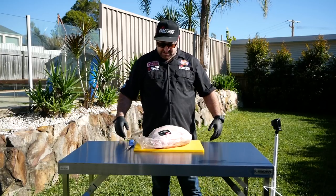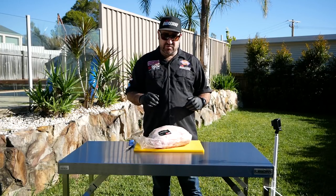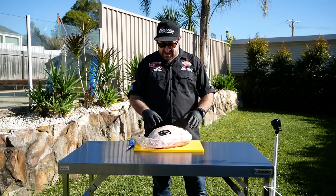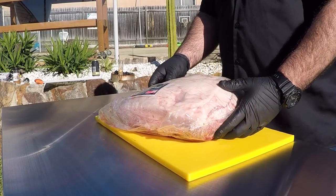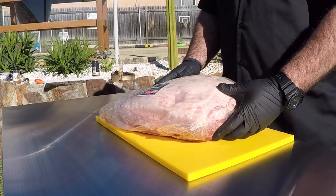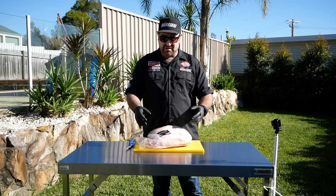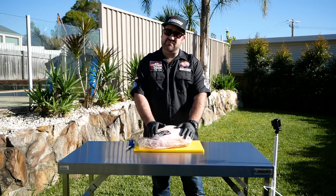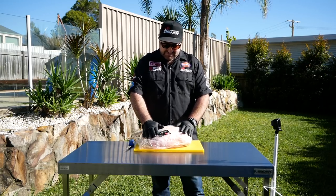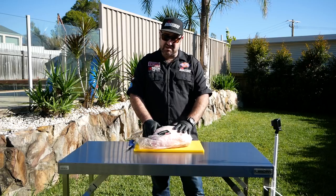G'day guys, Mitch O's from Badass BBQ. Today I'm going to run through how Badass trims out a money muscle on a pork butt. Pork's been one of our strongest categories this year. We often get asked by a lot of people how to get that money muscle out, so today I'm going to show you. We've got some beautiful Borradale pork here from our good friend Jamie. It's free-range pork — if you get a chance to use it, get on this stuff.